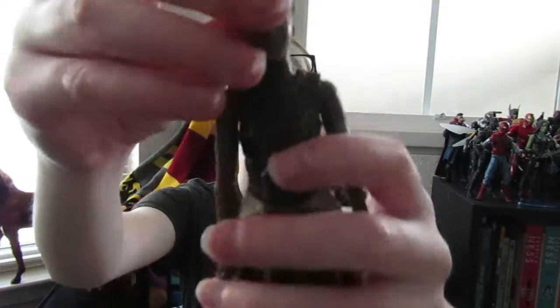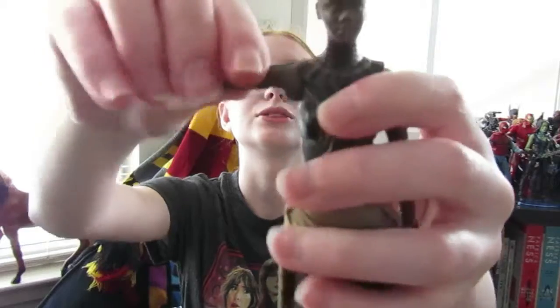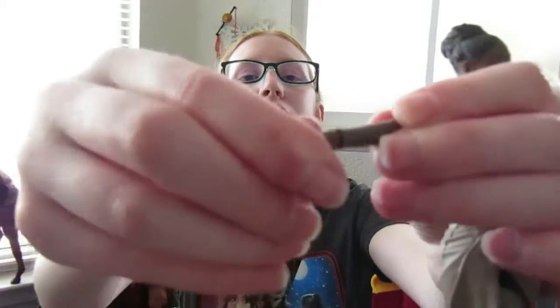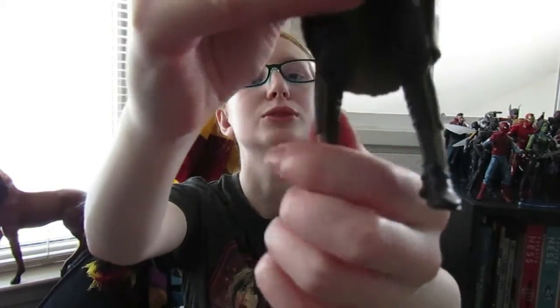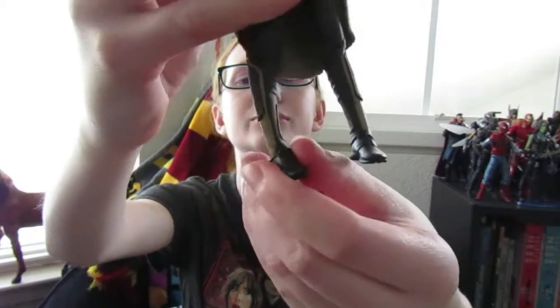Let me show you her articulation. She can move her head up and down, side to side. Her arms pivot — you can move them up, down, and side to side. Her wrist turns, and you can move the hand up and down. Her legs also move — you can pivot them. Her foot can move back all the way and forward, and it can move up and down.